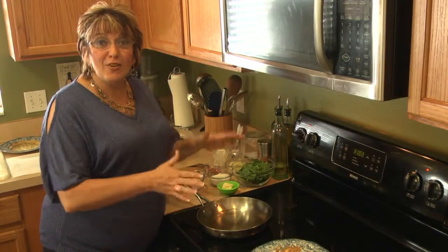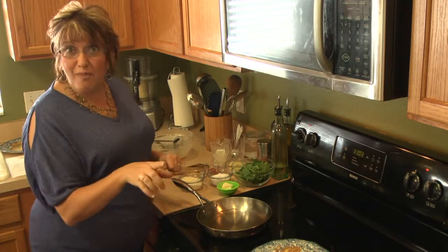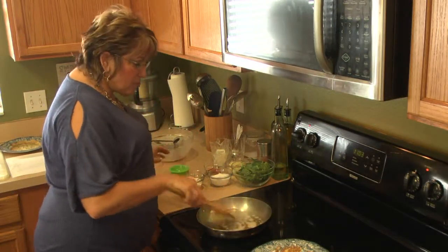Now we're going to make the cheese sauce, and notice we're going to make it in the same exact pan. Let's not dirty any more dishes than we have to. I'm going to add a little bit of butter right here — about three tablespoons or so.